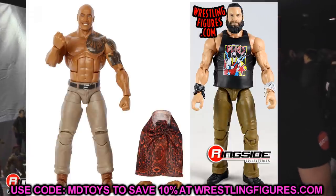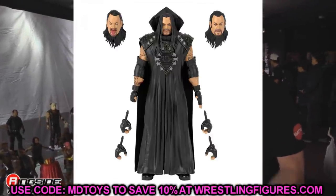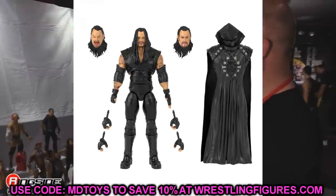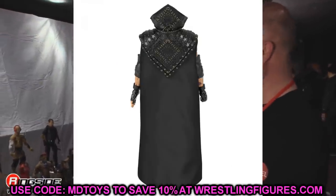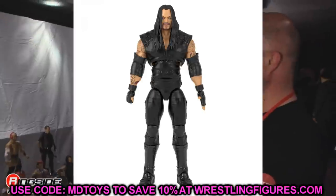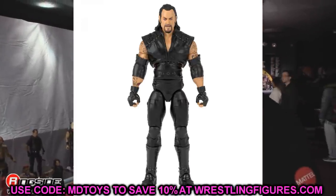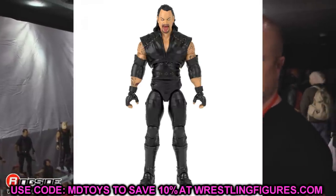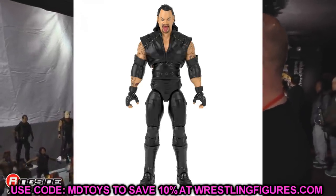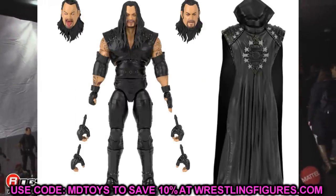Speaking of Ultimate Editions, we have the Ultimate Edition Undertaker. I just don't like the head sculpts we're getting with this figure. Maybe the Legends Undertaker — the newer one with a nice coat — would probably be the best option for a head swap. There may be some basics out there as well. I just don't like these new head sculpts: you've got the Michael Jackson-looking one, the others don't really fit the era, and the tongue-sticking-out one is way before his time. The Ultimate Edition Undertaker figure just isn't my cup of tea.